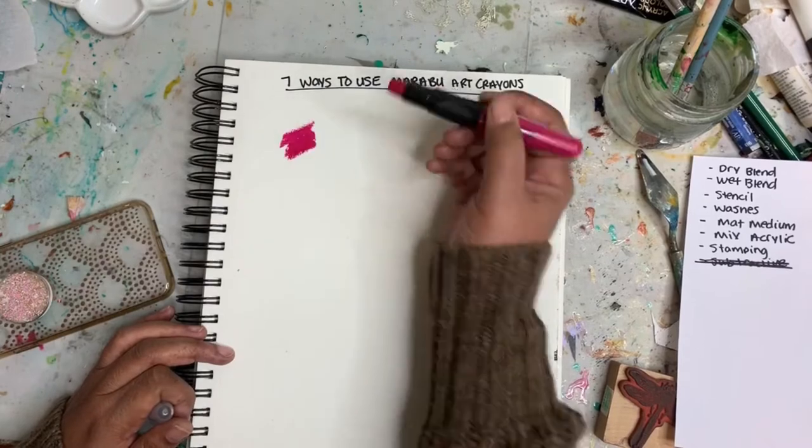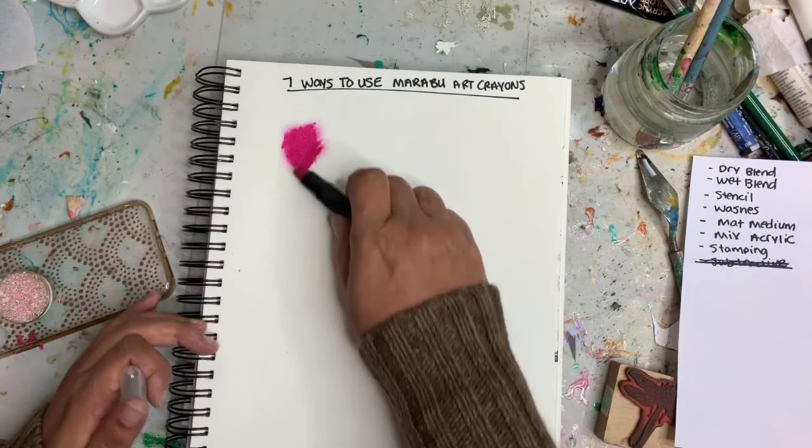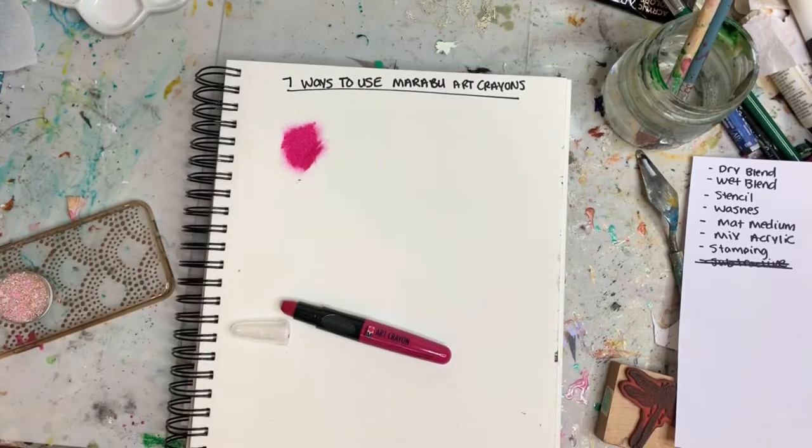So the first way we're just going to lay some color out, and this is just smudging. You can just smudge around the pigment and it's pretty easy to mix with other colors.